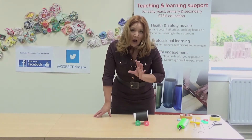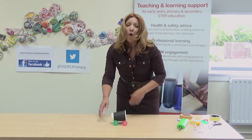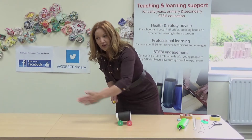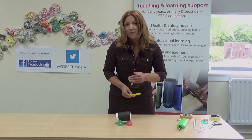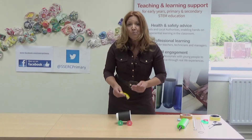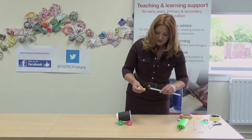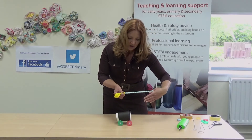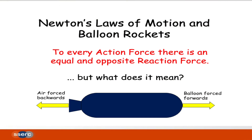Now, how are we going to get the car to move from here to the end of the table? Let's use our balloon to provide some force to push our car along the table. You may have seen a recent video we made about how to make a balloon zip wire or balloon rocket - it's the same principle here. We're exemplifying Newton's third law. When I inflate the balloon and attach the straw, as the air is forced out this way, the car is forced in the other direction. As Newton said, for every action force there's an equal and opposite reaction force. Let's see that at work.